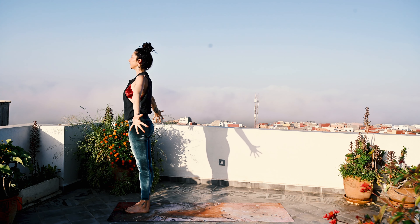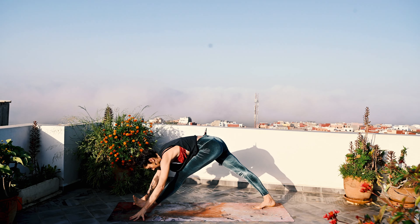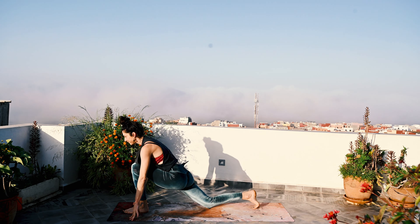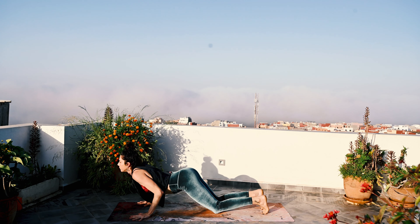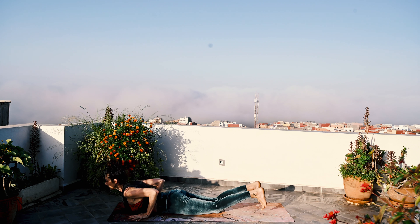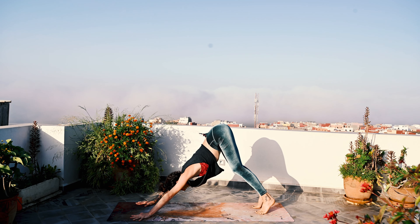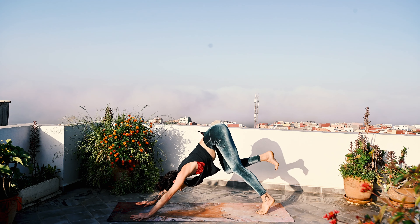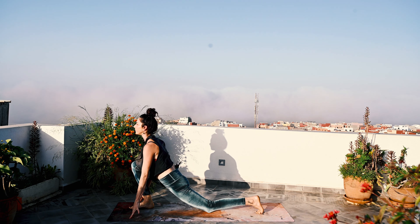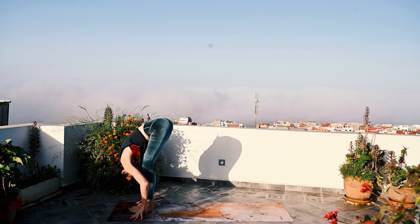One more round. Inhale. Exhale, step back. Inhale. And exhale. Inhale, roll. And exhale, coming down. Inhale, open. And exhale. Stay here — one round of breath in and out. Inhale as you step forward and open. Exhale, step forward and close. Inhale, rise.